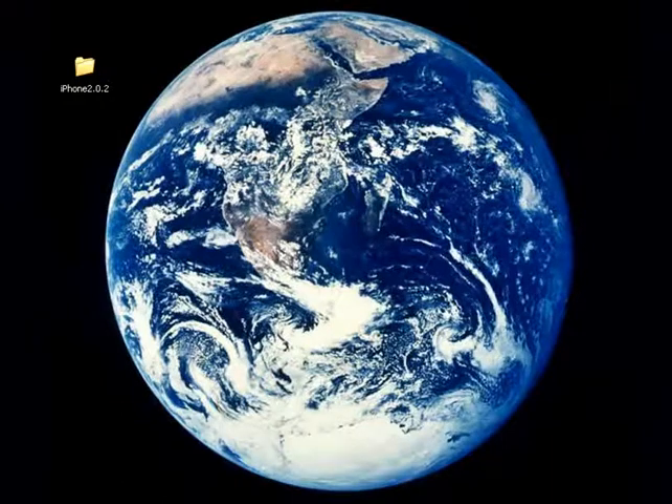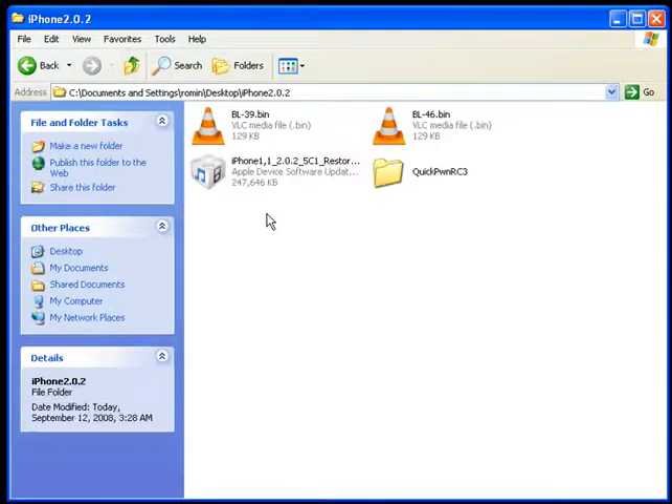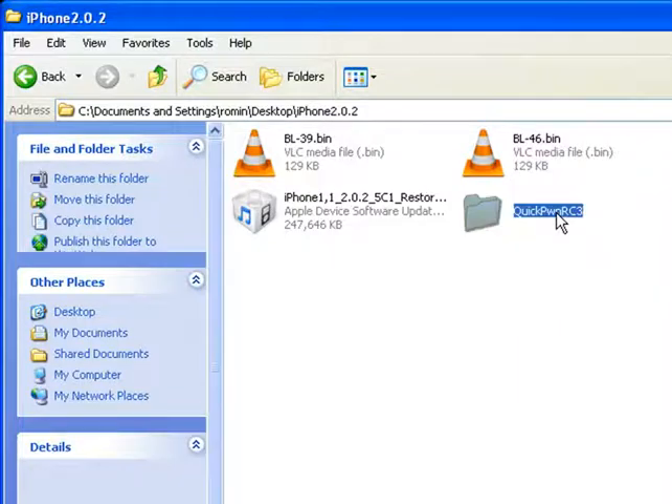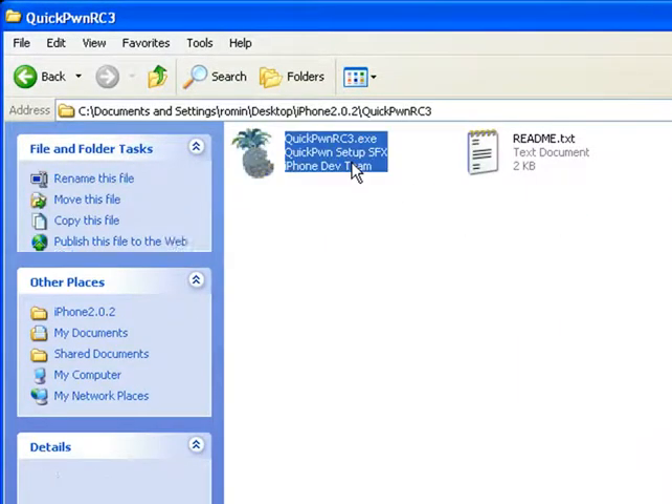This is an alternate method to unlock the iPhone 2.0.2. In this method we will use QuickPwn 1.5.1 instead of WinPwn 2.5. This is pretty straightforward. First, before you start QuickPwn, you will have to flash your phone or restore your phone with the 2.0.2 original firmware. Once the phone is restored using iTunes,